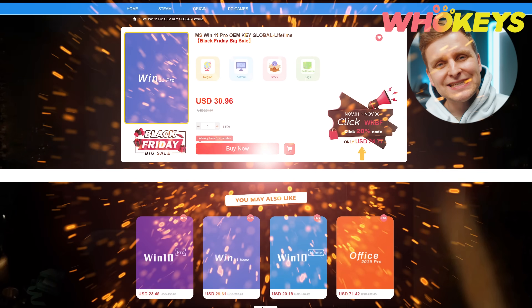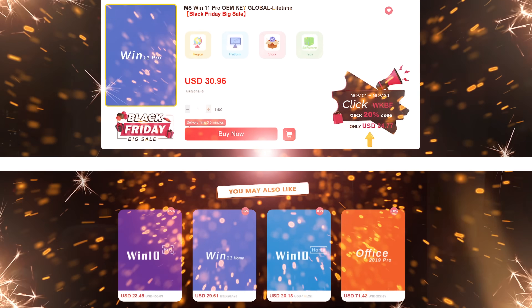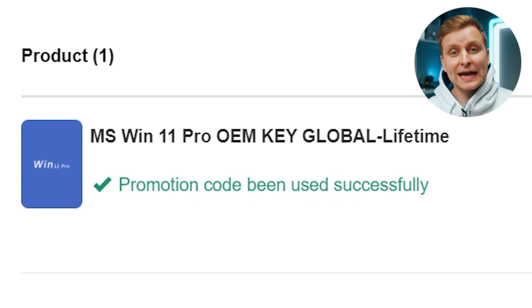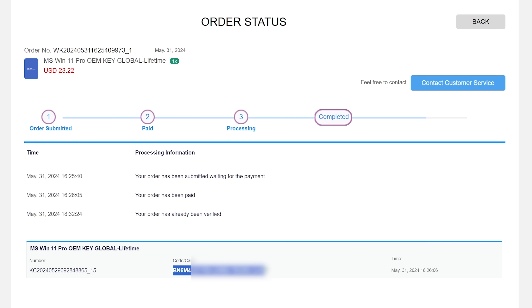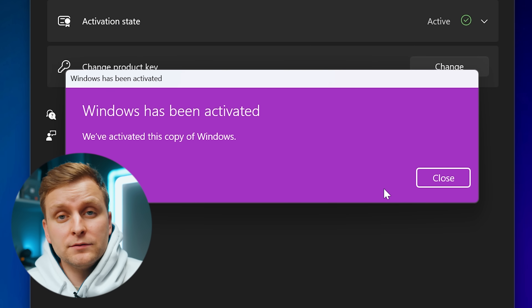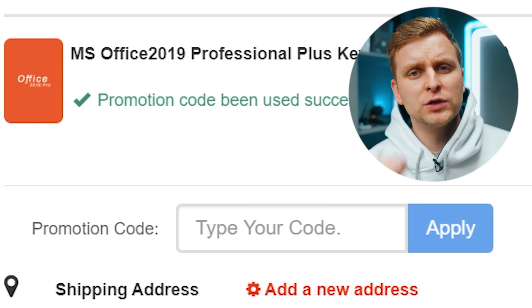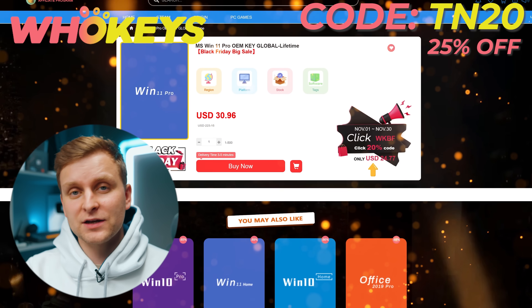Licensing Windows is cheap and easy with WhoKeys.com. If you use the code TN20, you get an extra discount. Complete the purchase, copy the key, and paste it to the activation settings and you're all done. Also check out their Microsoft Office 19 license and use the same code TN20 for the extra discount. Check out WhoKeys.com in the video description below.